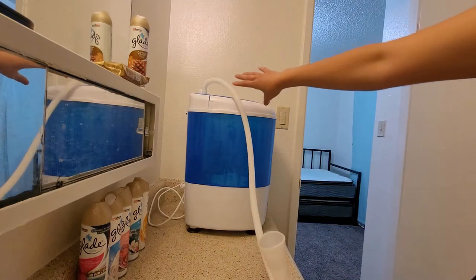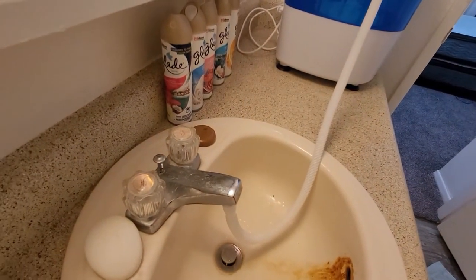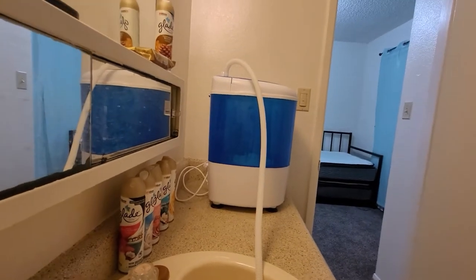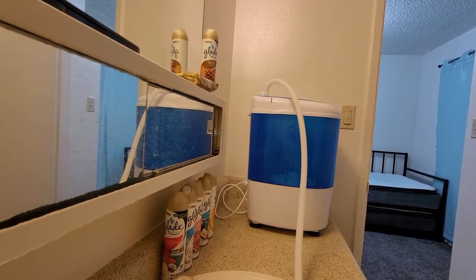It goes right up here and I'll hook it down here so you can see where it's plugged in. Don't mind my dirty sink — since I moved here, it's been like that. I'm not able to get the rusty part off. So yeah, we're just dealing with what I have.